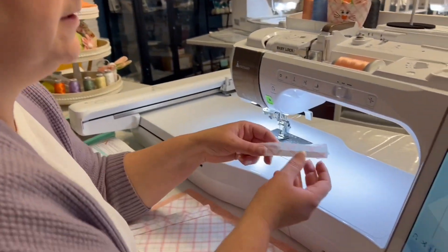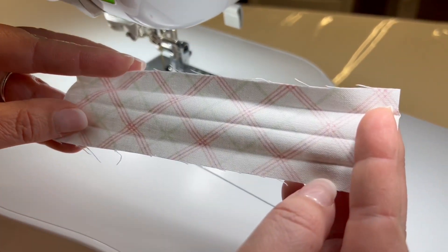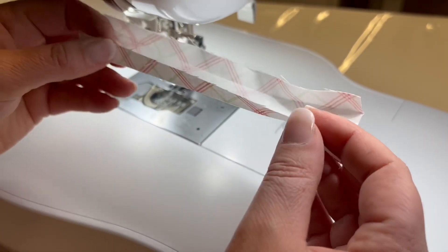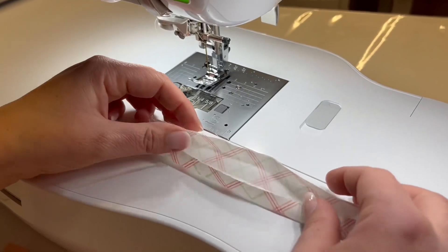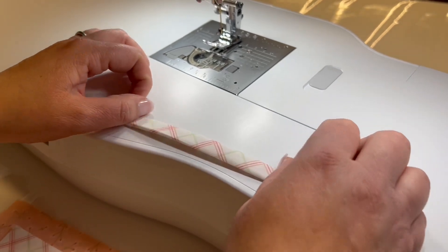I'm going to start with sewing the handles for the basket. It's a one and a half by four and a half and you're just going to iron it like you would bias tape.